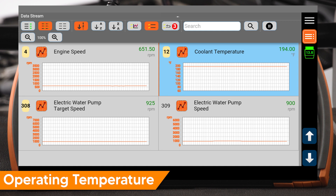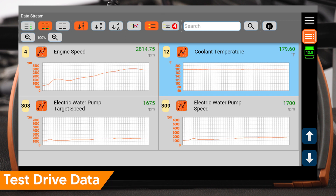Once the vehicle reaches operating temperature of about 200 degrees, pump desired speed and feedback speed match and are about 900 RPM. Note that you may have to drive the vehicle to reach this engine temp. During a test drive, pump desired speed and feedback speed should closely mirror each other and will vary depending on the ECM's control.